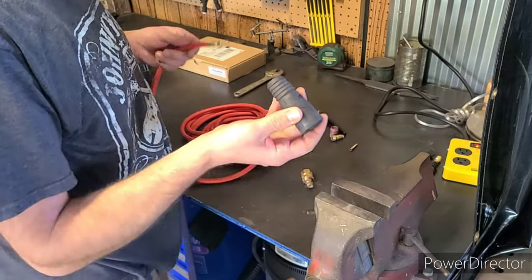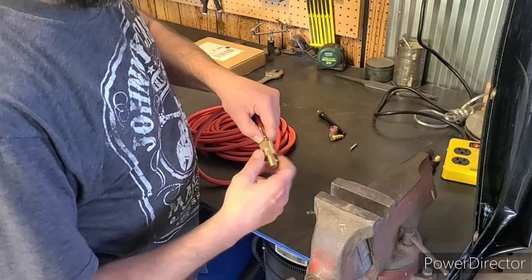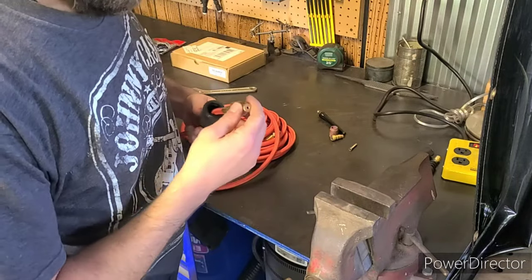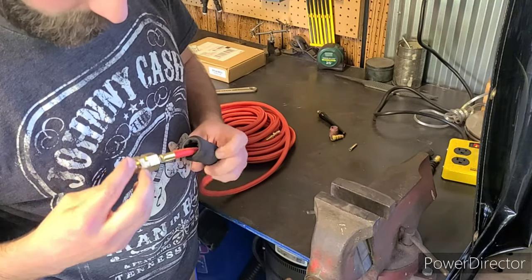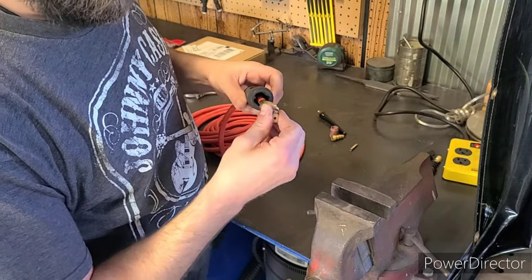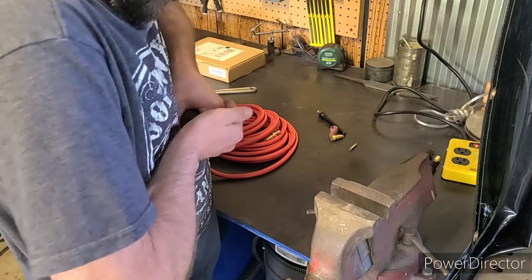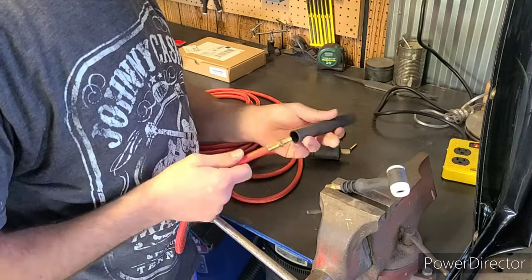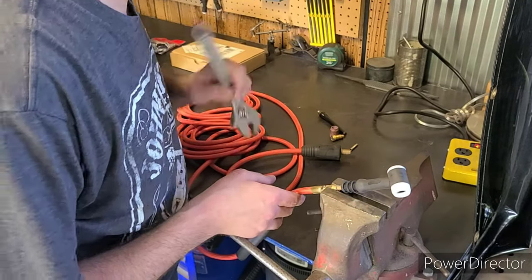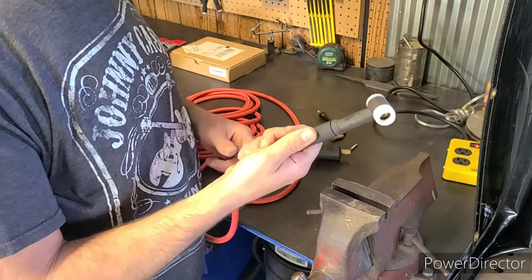First we're going to put this on — you don't want to put this on second. Snug. Now there are two little grooves in here to line up with the cover, or this brass top. Put that on, throw that back in, and gently tighten. Alright, now that's ready to go.